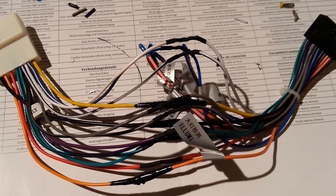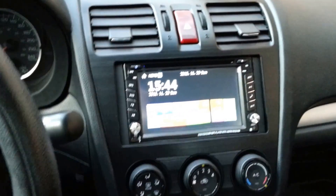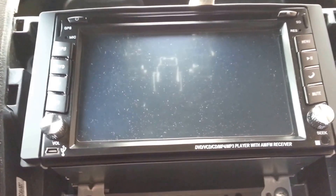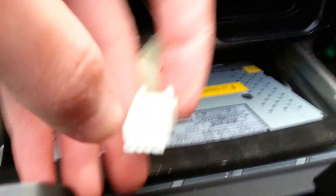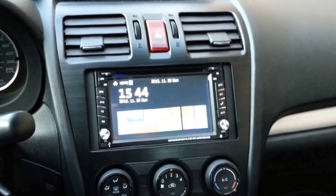Push your new radio in, screw it in place by reusing the factory bracket, and place your plastic faceplate to fill the gap in the center console. Now you can reconnect the console's electrical connections and push it back in its original place.